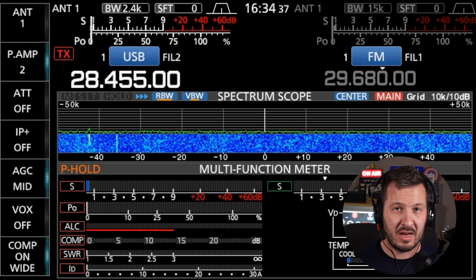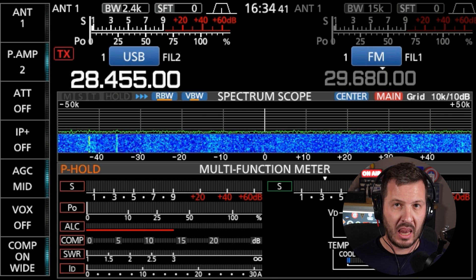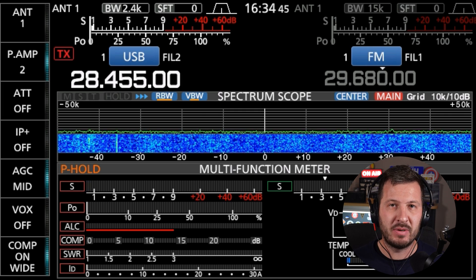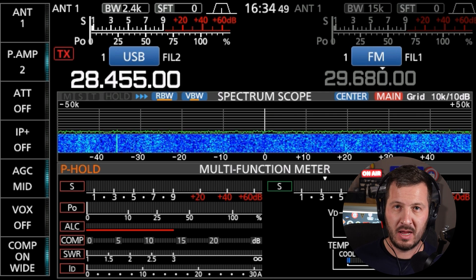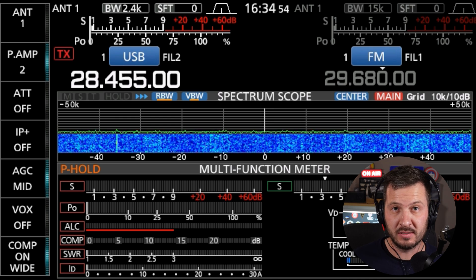The other thing I do is enunciate things a lot more when I'm on the air, so that I can be heard by stations for whom English is not their first language. I'll say 'Victor Kilo 7 Hotel Hotel' — enunciating a little bit more means it's easier for those who may not understand you fully to hear what you're saying and copy your call sign.